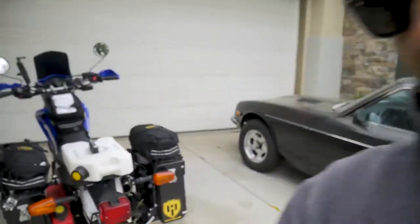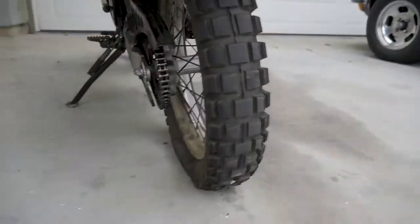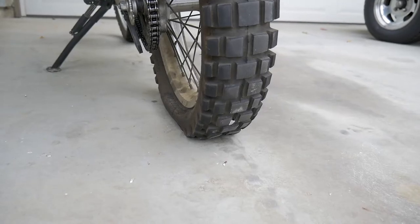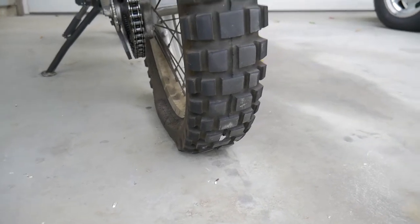I woke up this morning and got a nail in my tire, it's flat. I'm going to go ahead and put my green apron on — you know what that means — it's time for some XC 250 maintenance.